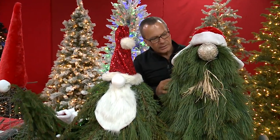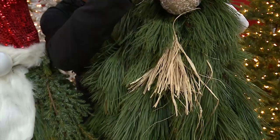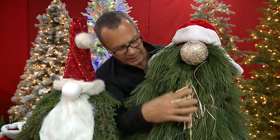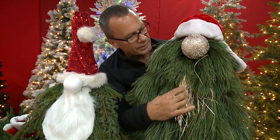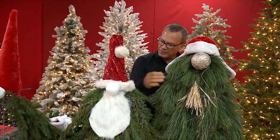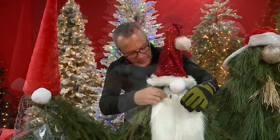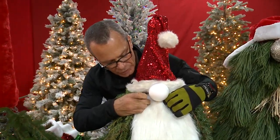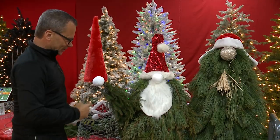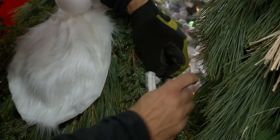You can also use raffia — I took strands of raffia, wrapped it over the top of the character's nose, used a zip tie to hold it tight, and put the raffia on there to create a beard. For this character, you can buy fur at a craft store and press it up underneath the nose, push the zip tie through, tie it tight, clip off the excess, and you don't even see it. We're going to name him Spruce Springsteen — that one will be a hit in the neighborhood!